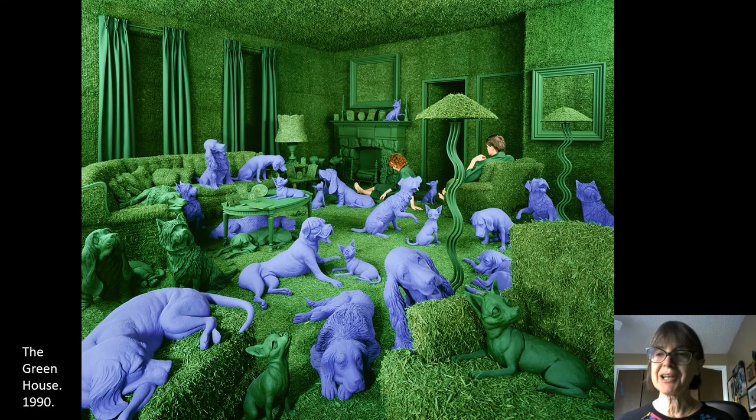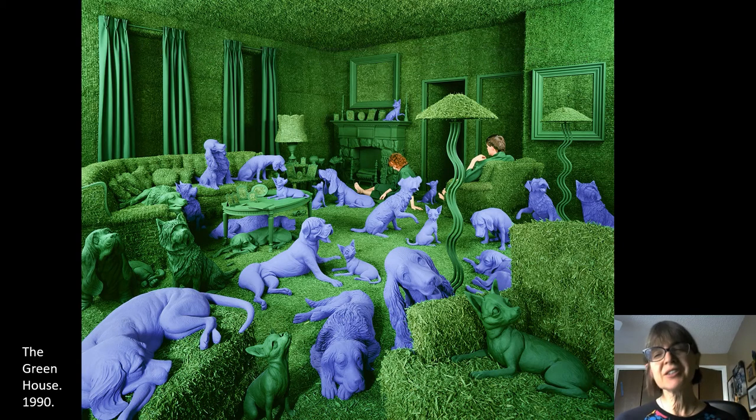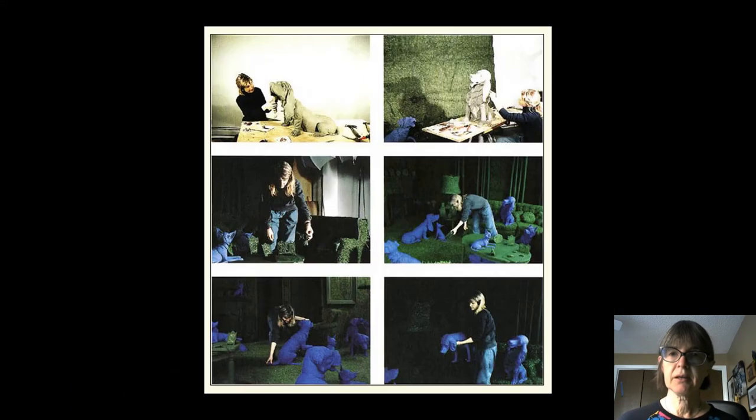This one is The Greenhouse, and she made all the dogs for that one too. Some artists have called her work kind of surrealistic — if you think back to the work of Magritte, scenes that could never exist in real life, where your mind kind of has these weird dreamlike images. So this kind of qualifies as surrealist art. Here she is at work making all the dogs, so you can kind of see the process of making the dogs and arranging the scene.